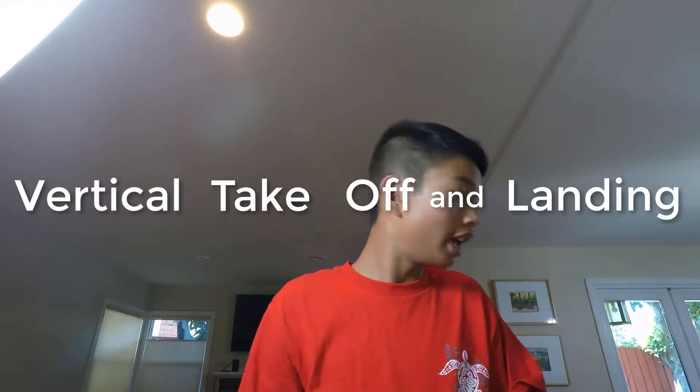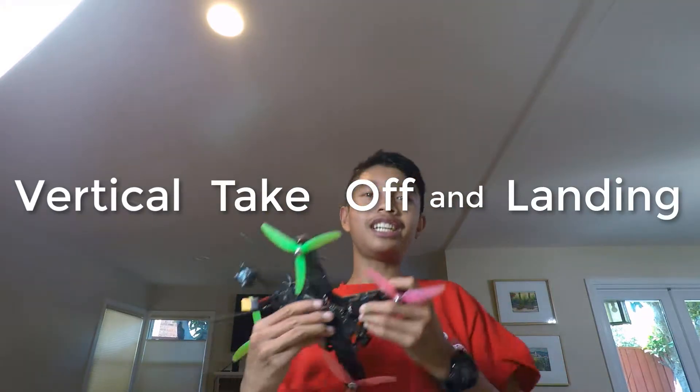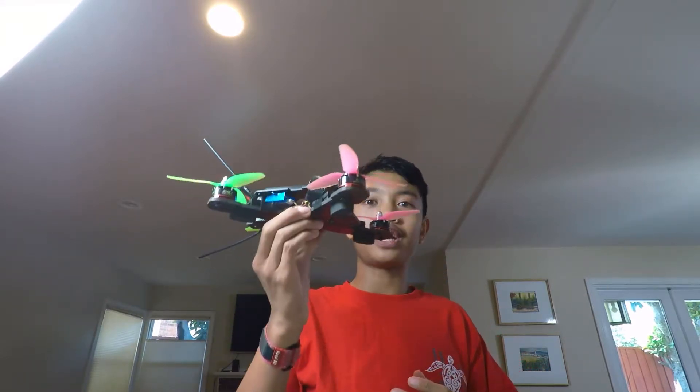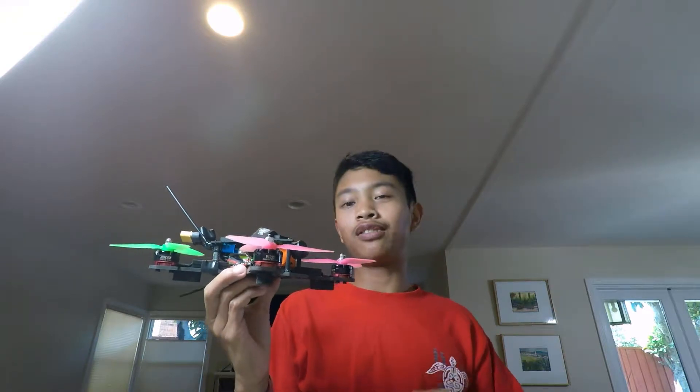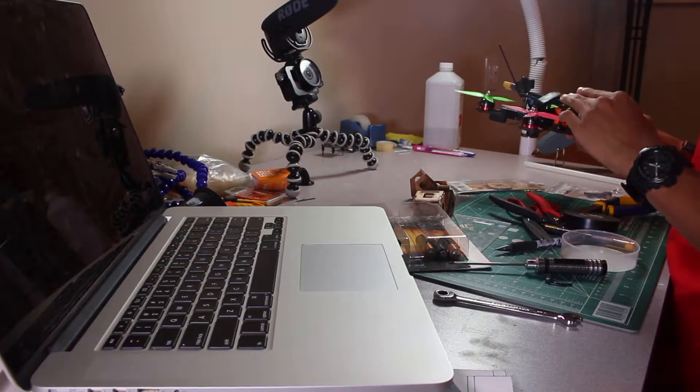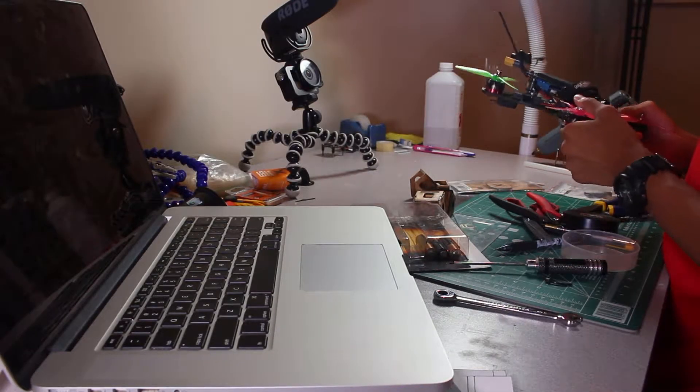VTOL stands for vertical takeoff and landing. You can imagine the vertical takeoff — a normal race drone just flies up — and then it can also transition into forward flight, so it can fly straight like a nice low-flying plane. Basically, we're going to be building that based off of the FT Explorer design.